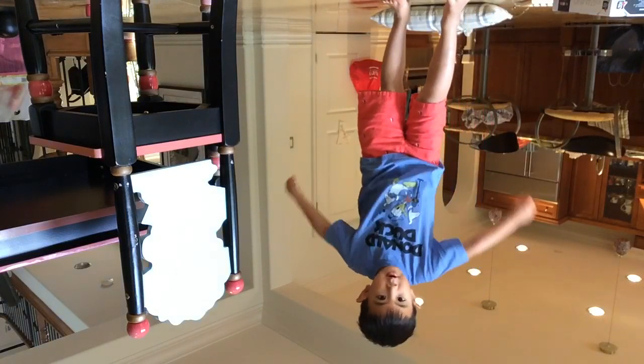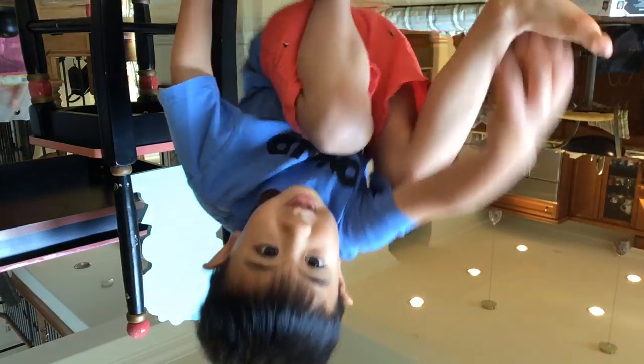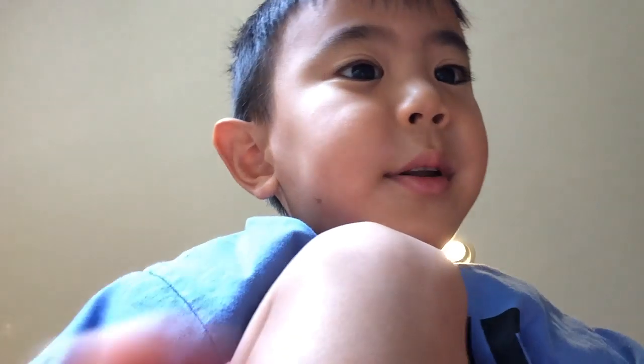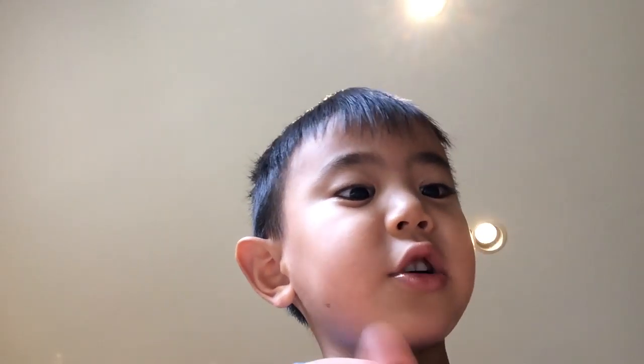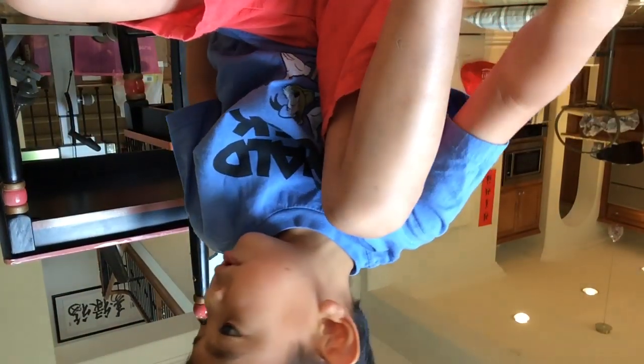It goes on forever. I'm going to flip it back upside down. It goes on forever. It's good. Water is dirty, it's not good. We're going to flip it back upside down. We're flipping back up. That's all. Bye bye guys.